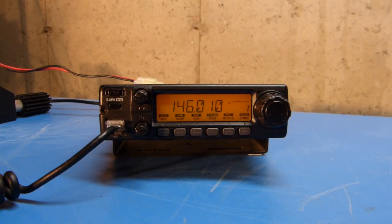Today I'm looking at an ICOM IC2100H 2-meter FM transceiver, and I'm going to go through some of the basic programming and operation of this radio.